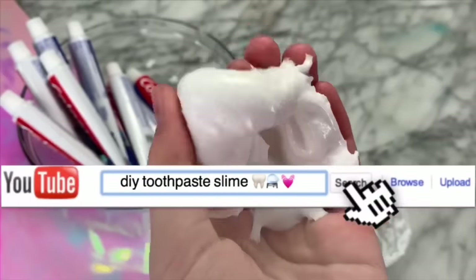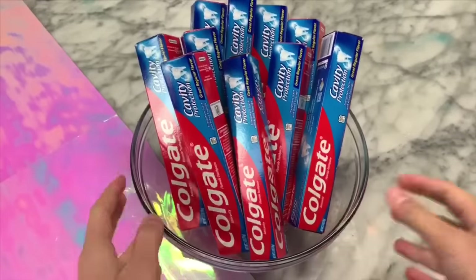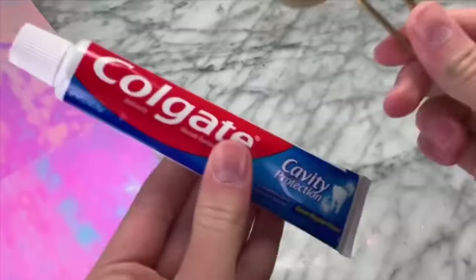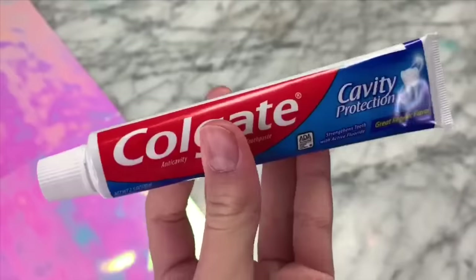I know you guys all probably have toothpaste at home, so I'm going to be sharing a quick recipe to make slime with some toothpaste. You can try this with whatever toothpaste you have — I would recommend making a small batch first to make sure it works. I'm using this Colgate Cavity Protection Toothpaste.